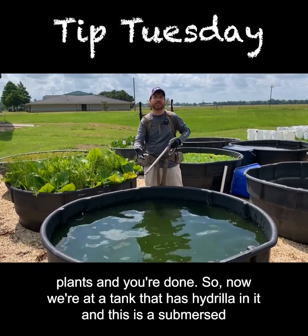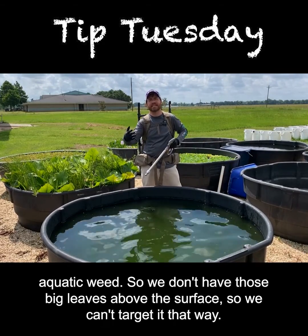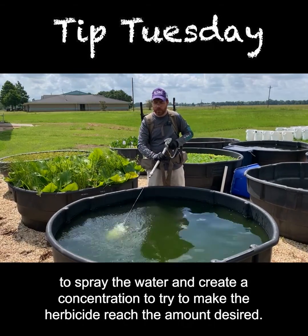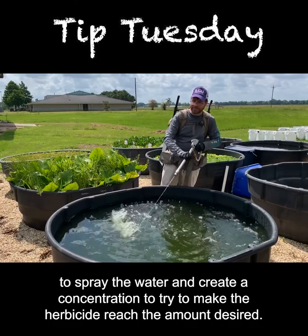Now we're at a tank that has hydrilla in it, and this is a submersed aquatic weed, so we don't have those big leaves above the surface to target that way. We're going to do a subsurface or in-water injection, using the same equipment where we spray into the water and create a concentration to make the herbicide reach the desired amount.